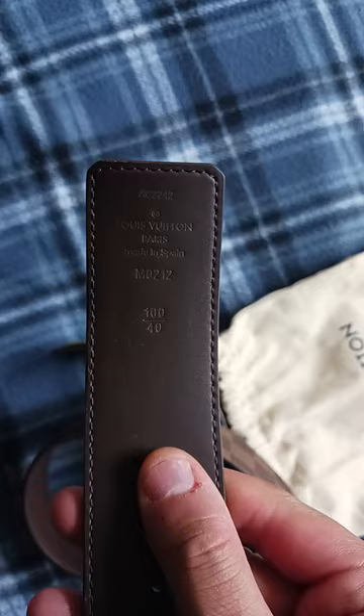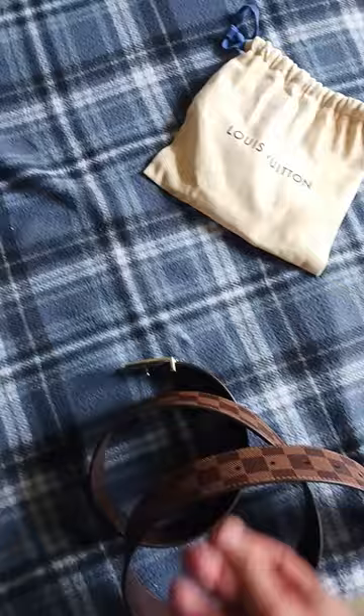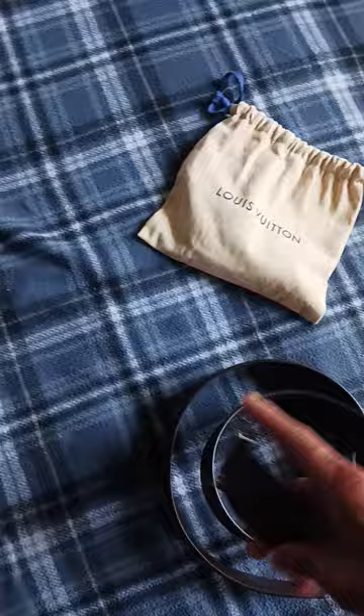These are the dust bags that it comes in. I really prefer the build — it's a nice build. Alright, thanks for watching YouTube.